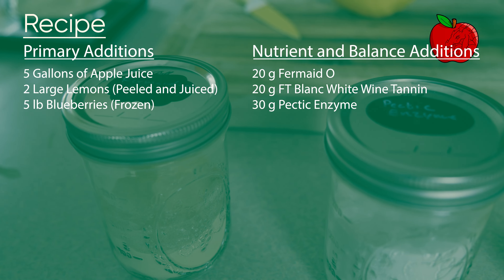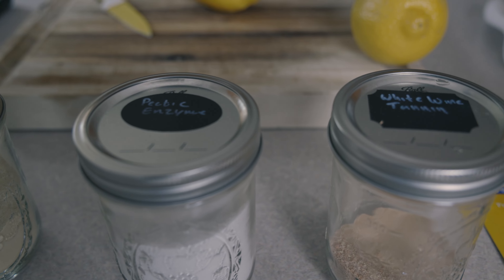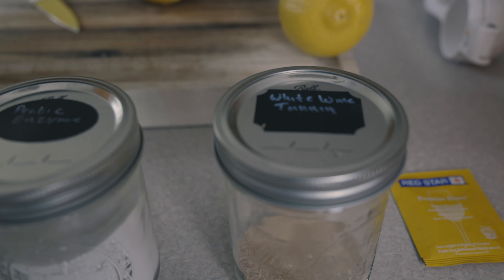We're going to have a nutrient addition of Fermaid O, and we're going to be using some powdered white wine tannin — though red wine tannin would be fine for this as well. Twenty grams of powdered wine tannin will get us to about 2.5 grams per liter of tannin content combined with the blueberries, which is our target number for a nice, round, even mouthfeel and lingering taste from our cider.